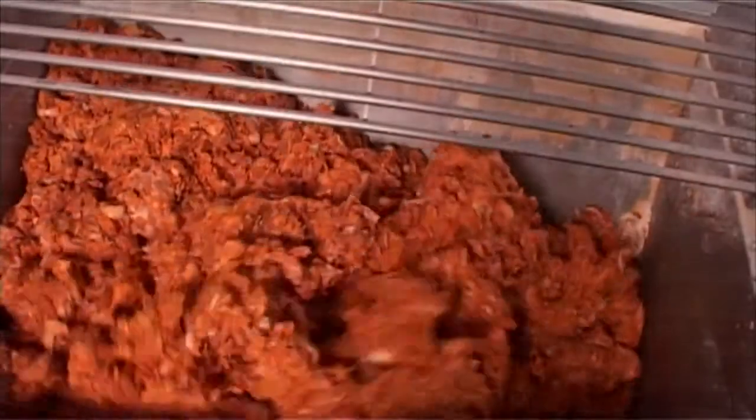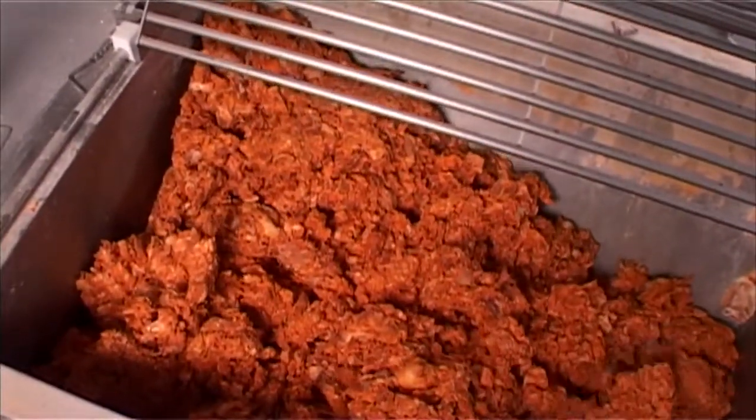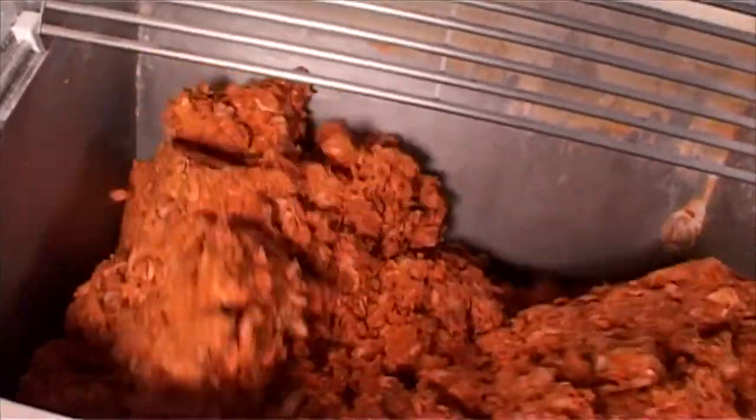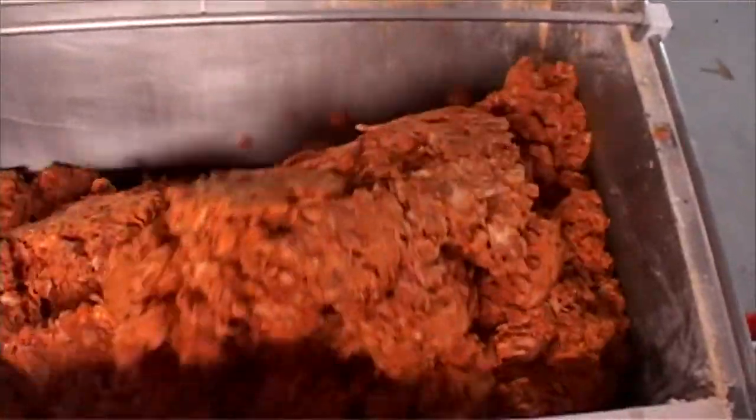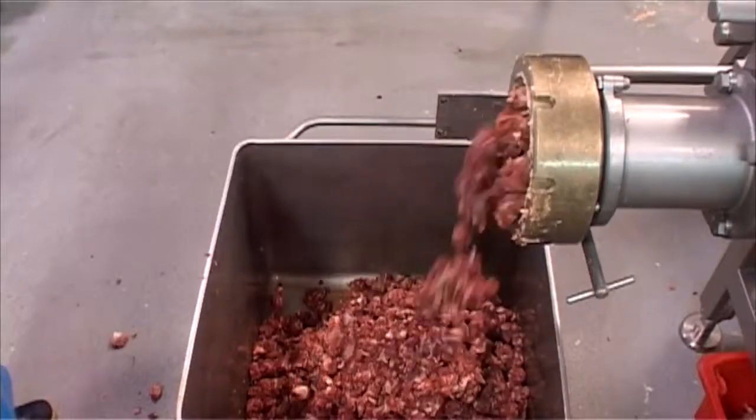During the mix cycle, the transfer screw runs in reverse, and thus prevents product from being isolated at the grinding head. The result of this is a better mix of the entire product.